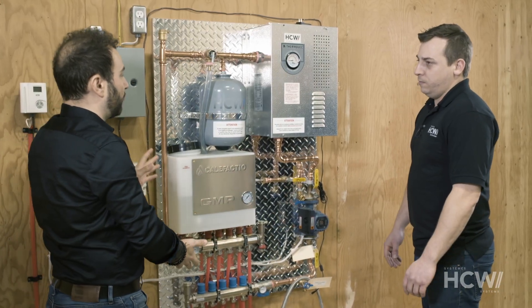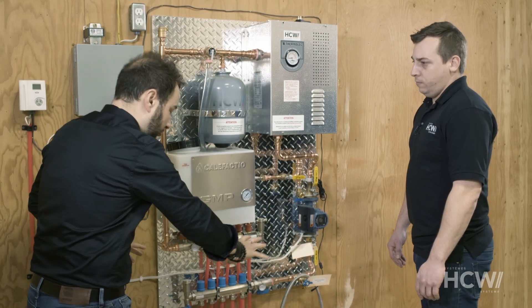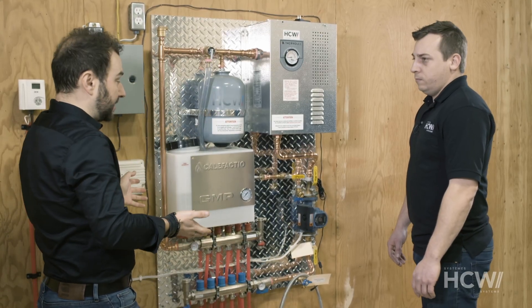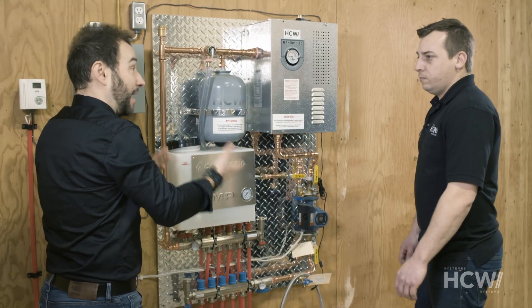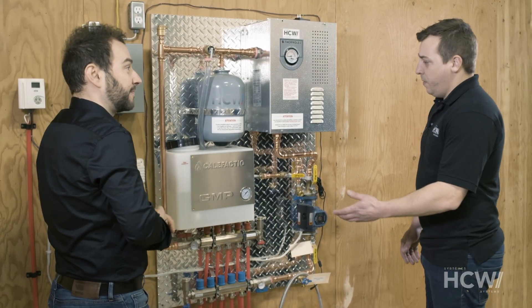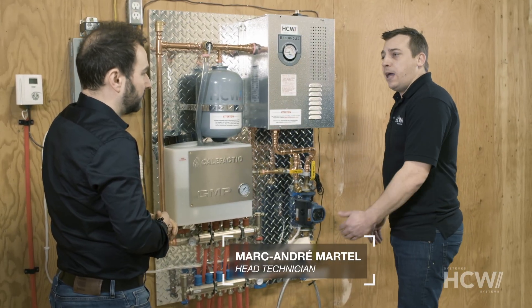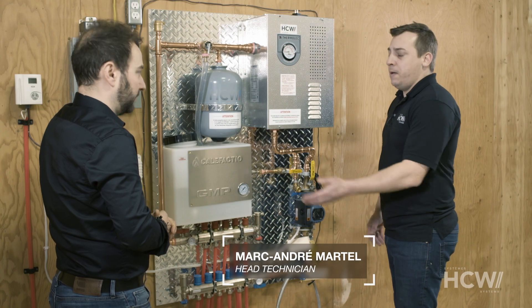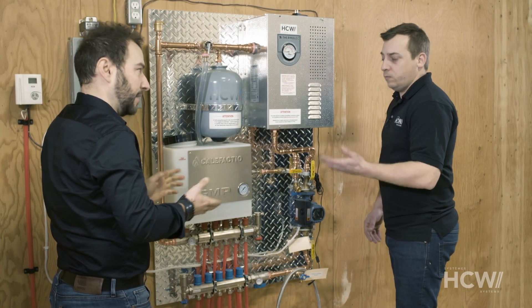So Marc-André, this is the underfloor heating system that we had delivered. We installed it, ran the pipes, connected everything. Now it's time to use it. What's the first thing we need to do? Do we fill the system with water? That's right — we need to fill it with water, and at the same time we'll be able to purge any air from the system. Because in addition to filling the system with water, we also need to remove any air bubbles.